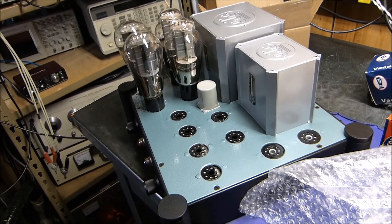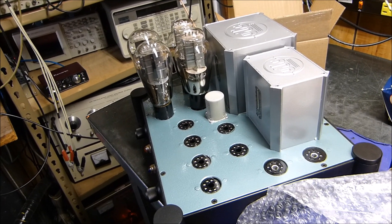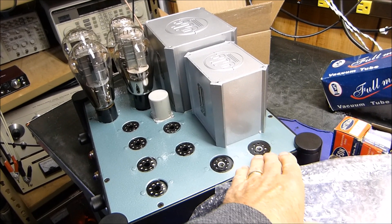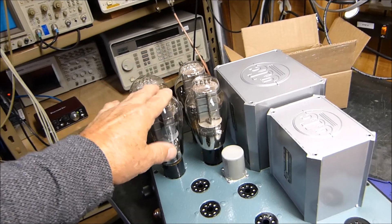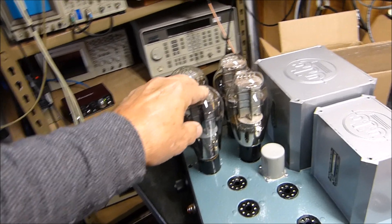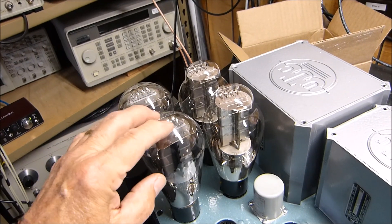Any help with schematics would be greatly appreciated. Right now I pretty well have it in my head to build this very similar to the Altec amplifier that runs a pair of 811s. It uses a 12AX7 in the beginning, then a kind of Williamson design except the choke goes in the cathode of the driver and drives the grids of the output tubes. I'm confident that will work — the 811A has an amplification factor of 160, while the 300B's is only 3.8.